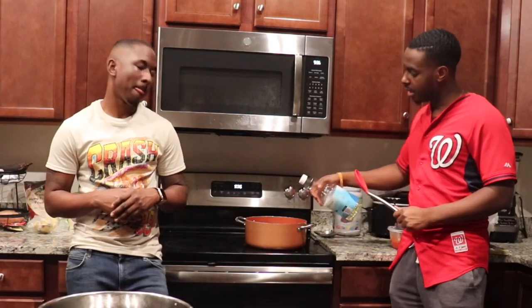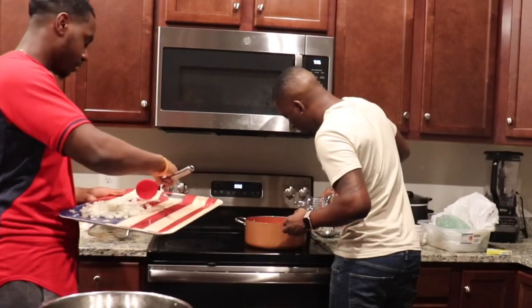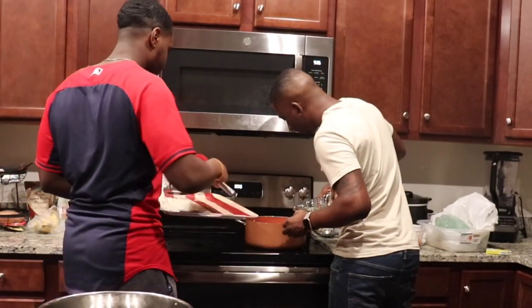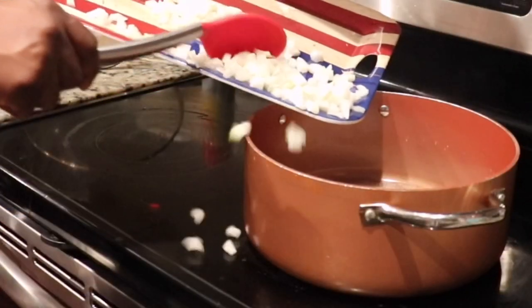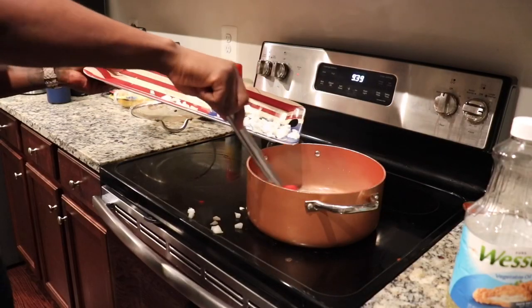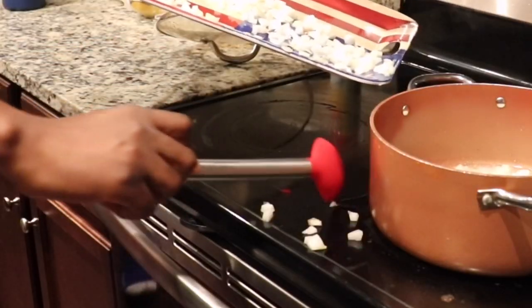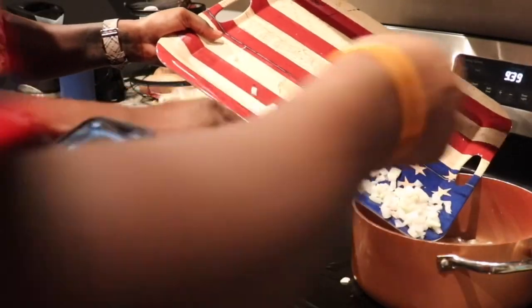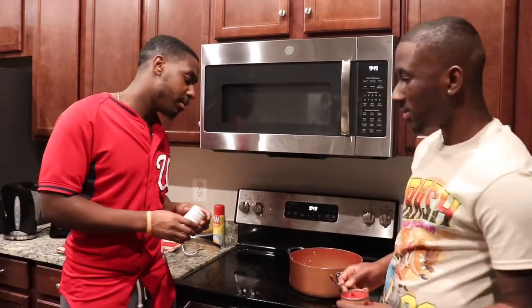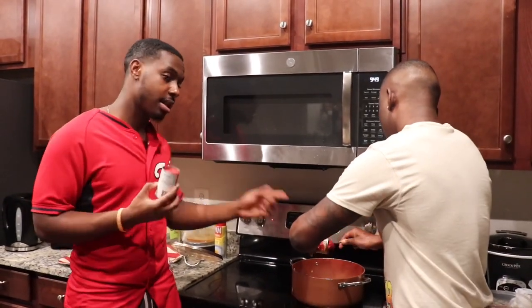Next we're going to put oil in a pot until the bottom is covered with oil, and add the tomato paste into the frying mix. So now we're going to add all the tomato paste — 18 ounces total. This is 6, that's 12.